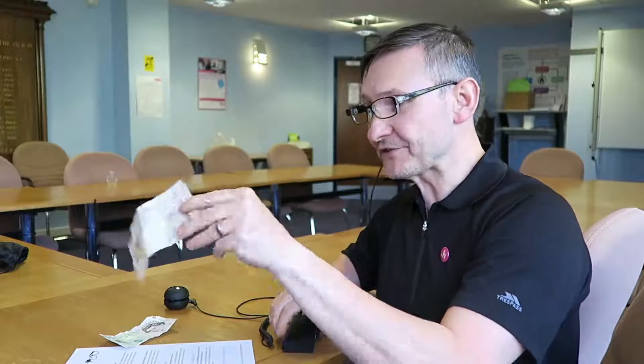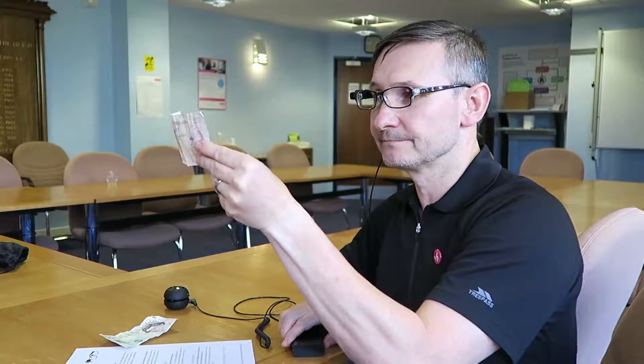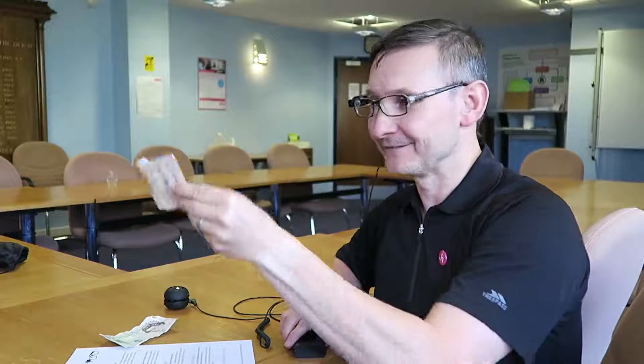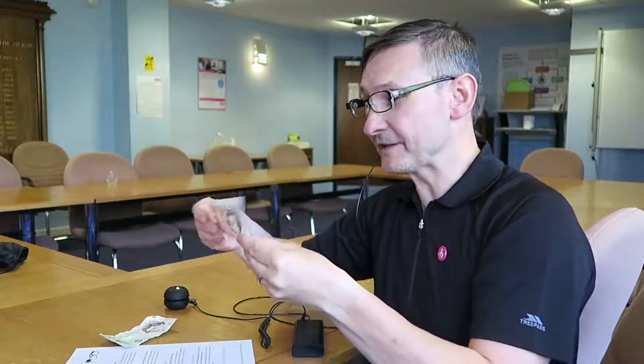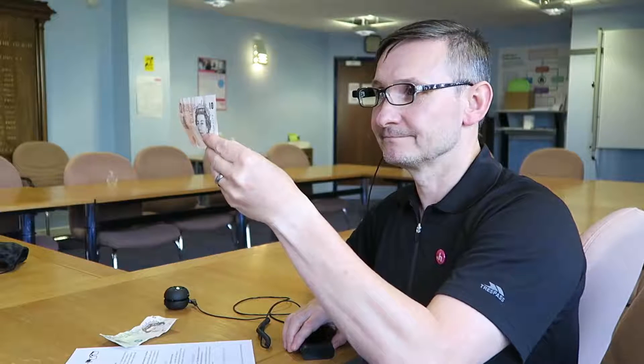I've got a £10 note here. I'm just going to look at it and press the trigger button to see what it says. It said 'pound note, please turn to other side.' So I'm going to turn it around and hopefully it'll tell me it's a tenner. 10 pounds! Yay! It does it with fivers, 20s and 50s, but I've never seen a 50 so I wouldn't know if it works with that. It's not perfect but it's pretty good.